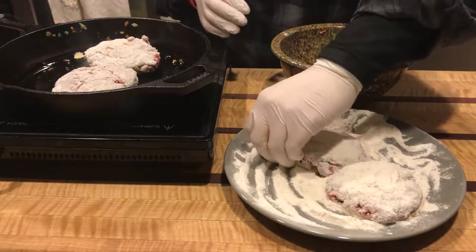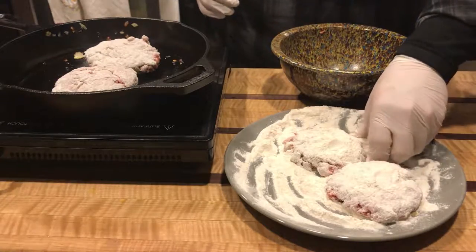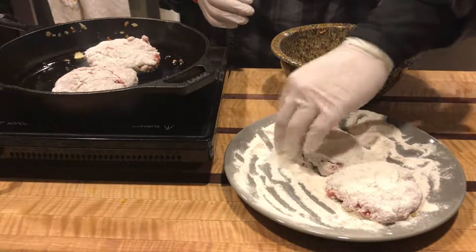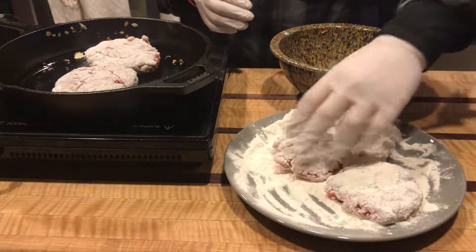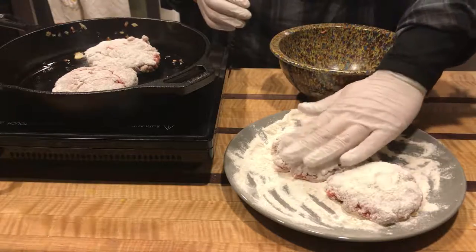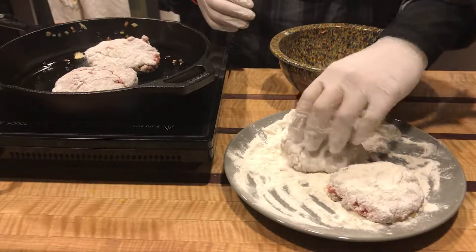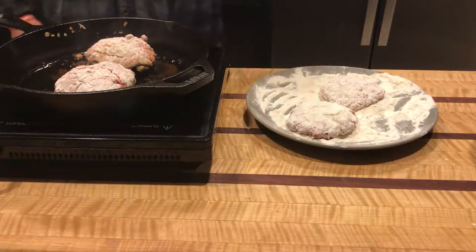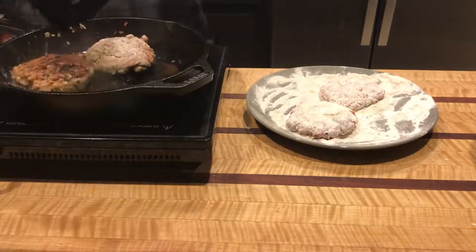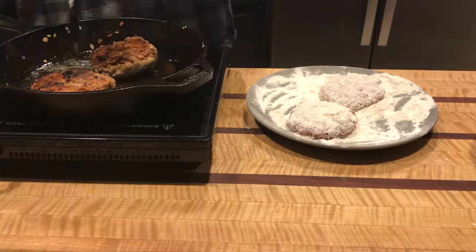Continue the process, then give them a little flip — watch out so you don't burn yourself.